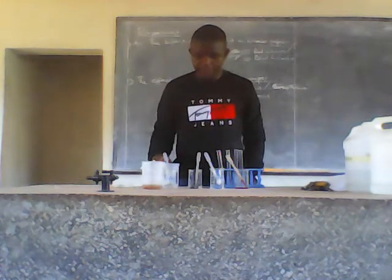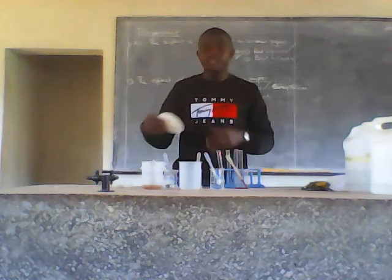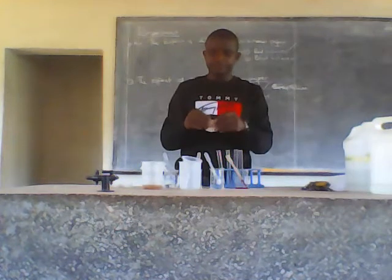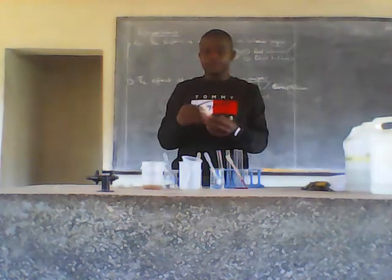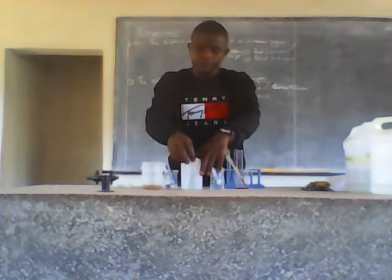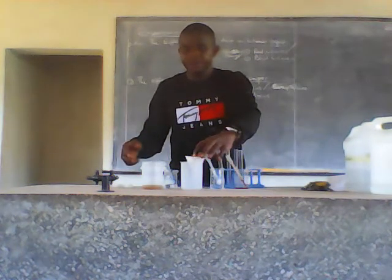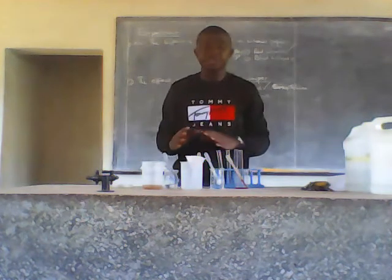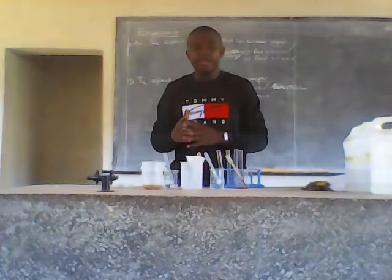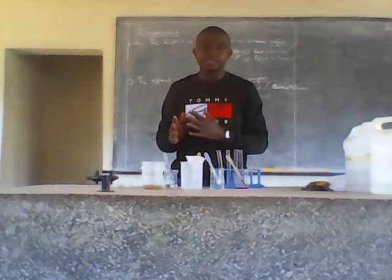Then I'll get my empty beaker, put my filter paper, and place it into the funnel. The main purpose is to do this filtration — I'm just trying to get the filtered part of the sample, and then I'll use that filtrate to test for the anions and the cations present in the sample.